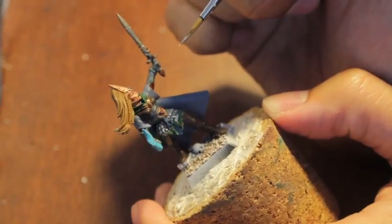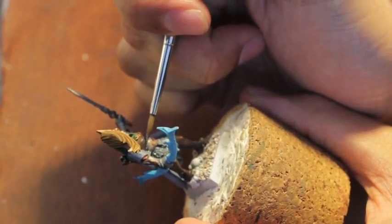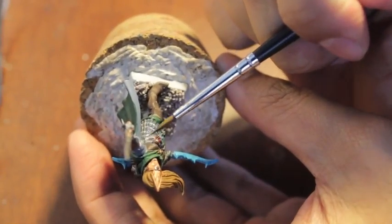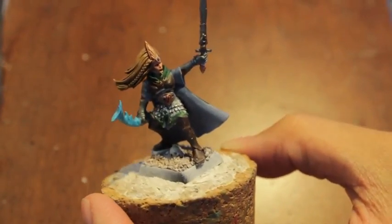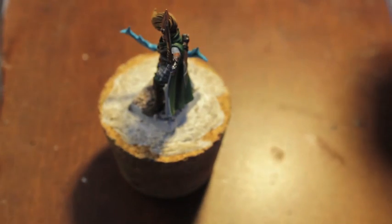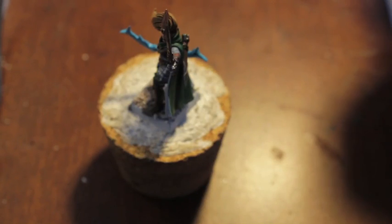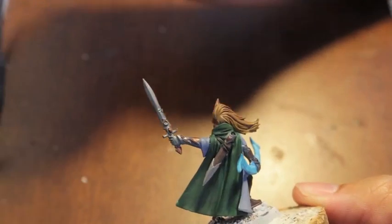Now, with the Runefang Steel, the High Elf — these girls have this little band under their corsets on their torsos that are silver, so we're just painting over that. For the sword, or any kind of High Elf blade, you want the Runefang Steel to be the most prominent highlight, because it's really nice and bright, catches the light, and reflects really nicely.